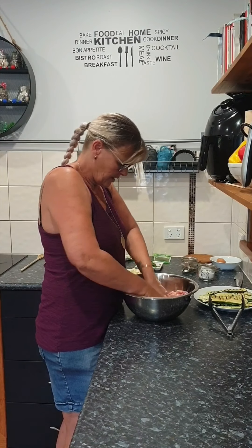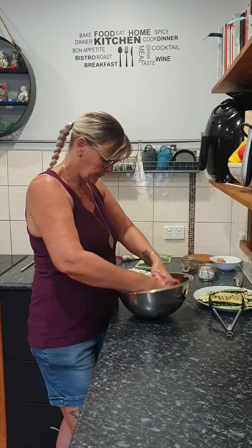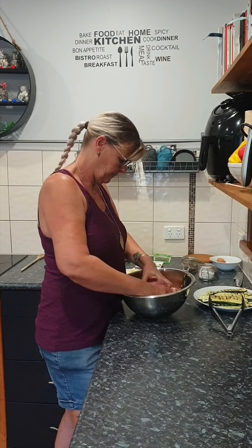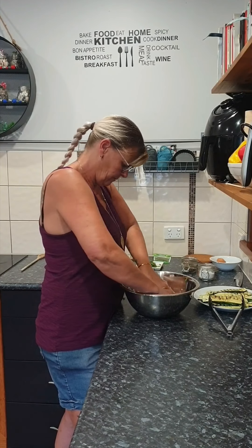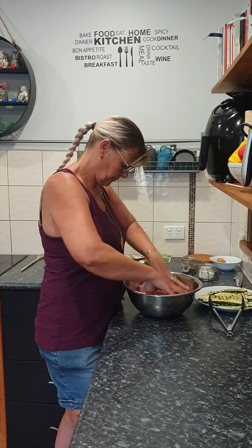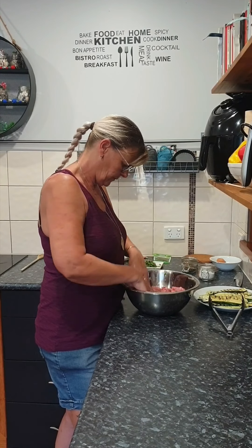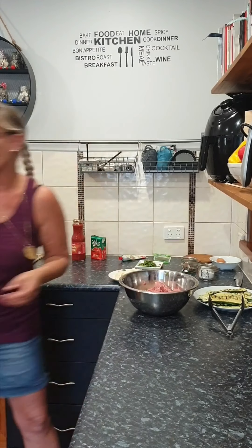Make sure that it's all mixed through so there's flavor in all of them — they've got some lovely salt and pepper. Okay, it's nice and holding together, so I'm just going to wash my hands.